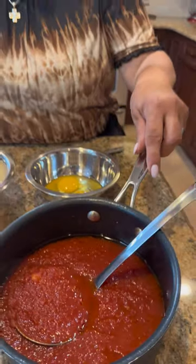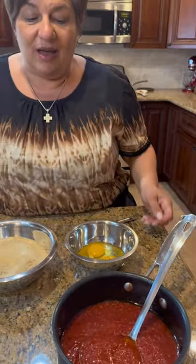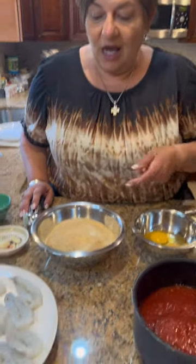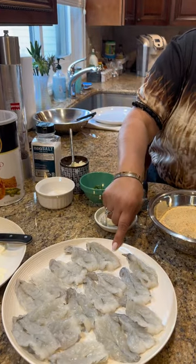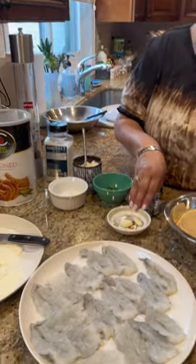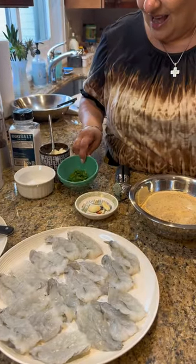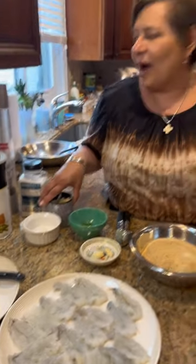The sauce is still sizzling — this is my marinara sauce. We need two eggs, bread crumbs, Four C's of course. We need our shrimp, my fresh mozzarella — that's very important. Our garlic, parsley, salt and pepper to taste, and grated Pecorino Romano cheese.